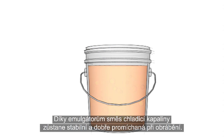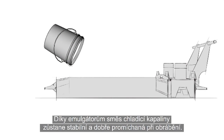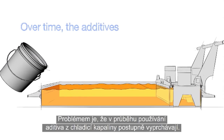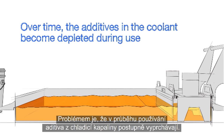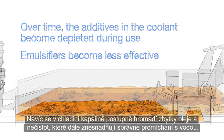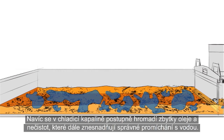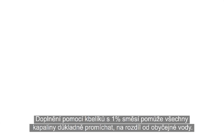These emulsifiers allow the coolant mixture to remain stable and well mixed during machining. The problem is that over time, the additives in the coolant become depleted during use, resulting in emulsifiers that are less effective. Meanwhile, tramp oil and dirt are accumulating, making it difficult for water to mix in correctly. Topping off with 1% buckets instead of plain water helps everything mix together completely.